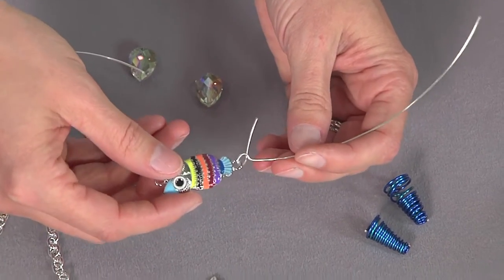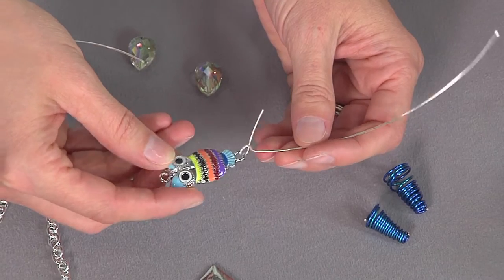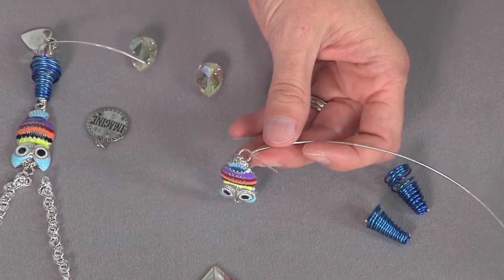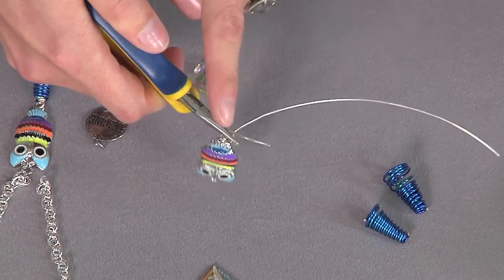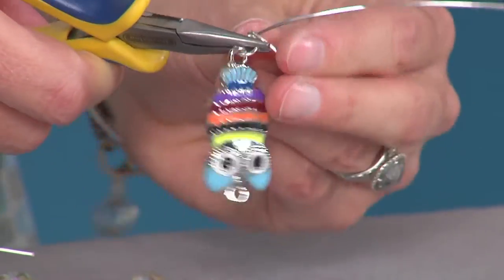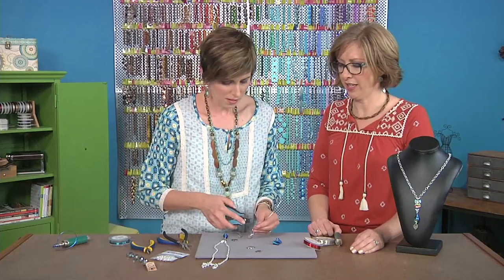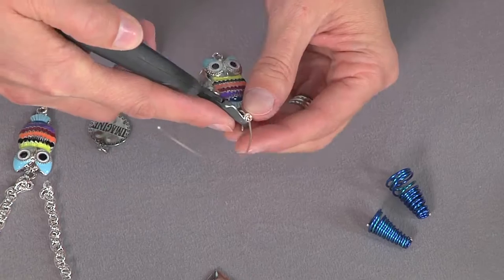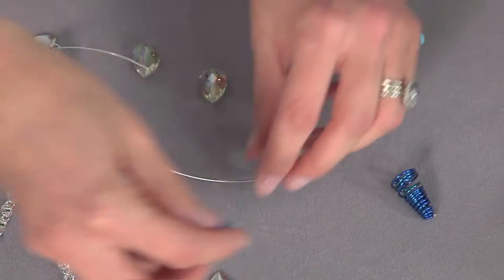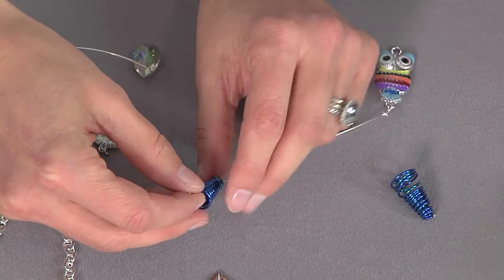So the next thing we're doing is sticking the wire through that loop at the bottom of the owl. Then you're gonna hold on to it with the flat-nose pliers and just wrap that around a couple times — it doesn't have to be perfect. You just want to connect it there.